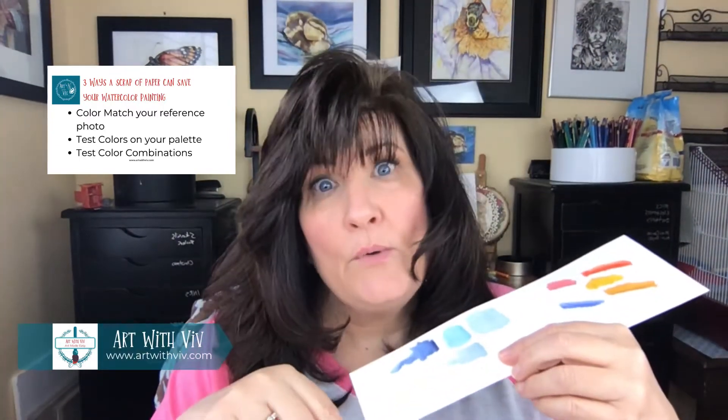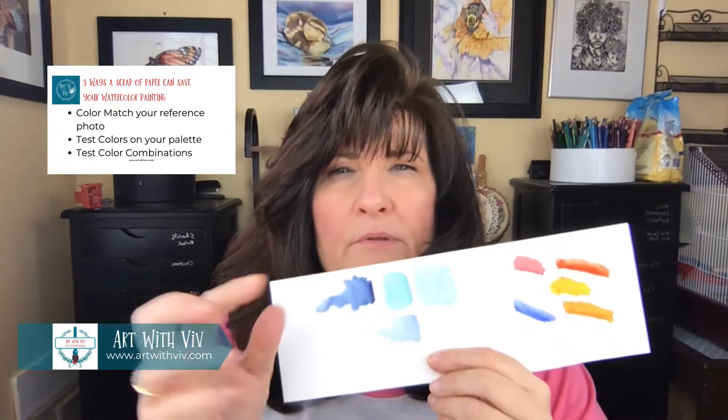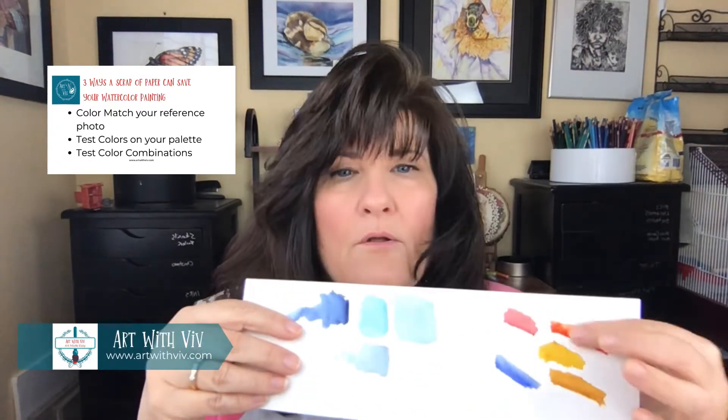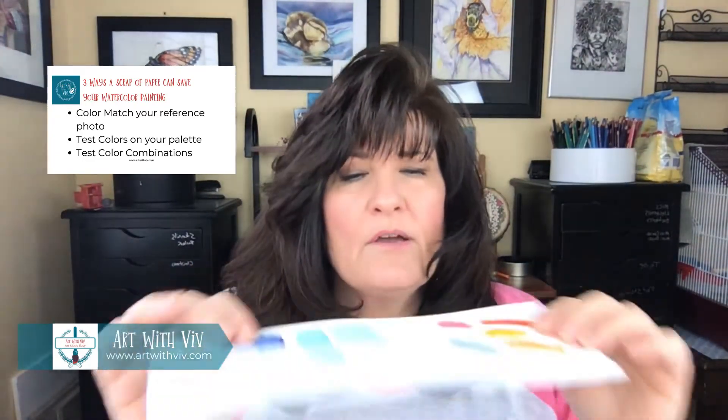And here's a bonus one: if you have some blues and you want to pick the right blue that goes with your color palette, you can test out your blues and find out which one works. It's really a good little painting saver — it saves your painting and you don't make mistakes by putting the wrong colors on.